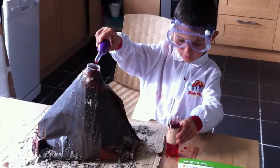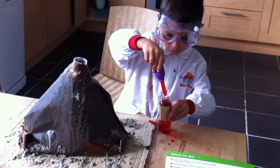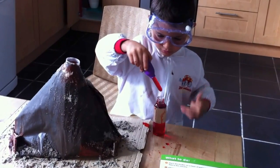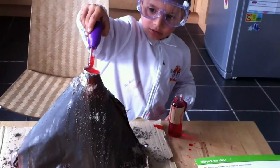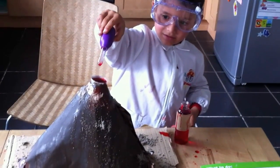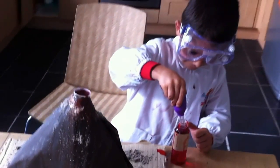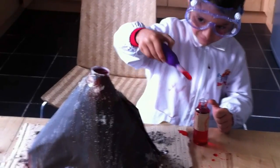We are experiencing a mini volcano eruption. Let's see a mini scientist. What's happening? The vinegar, the red coloring. Is it coming out? Is the volcano erupting?